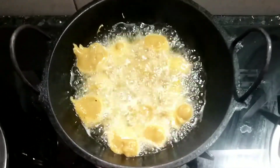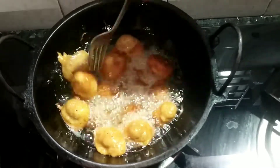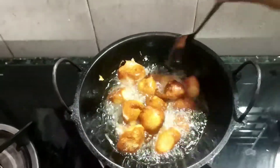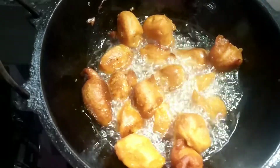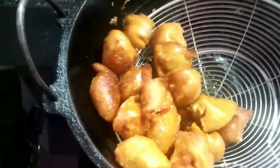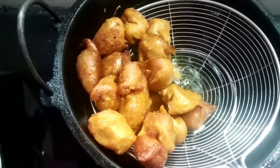Then add a fork to the top. Let's try this recipe — please try this recipe.